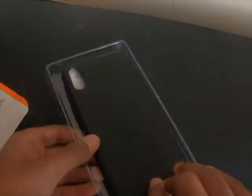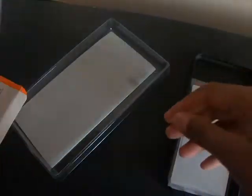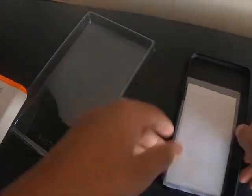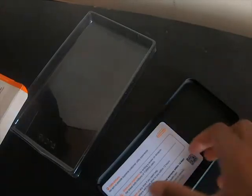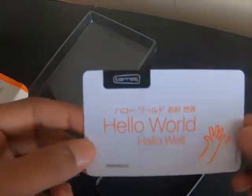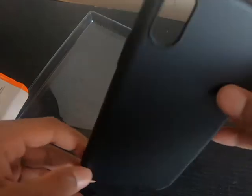Inside there is a phone case and a screen protector. It also comes with an installation guide. There is a cleaning wipe.